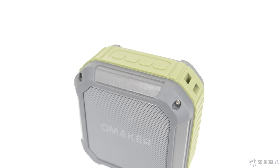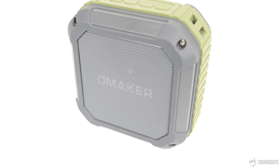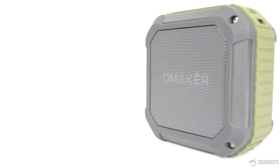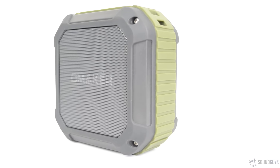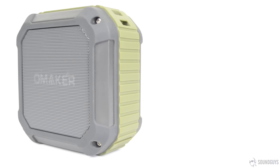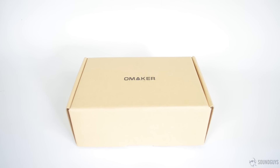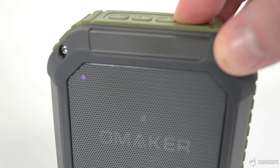You're not going to power a house party with the M4 — not even close. But all things considered, we were fairly impressed with the volume the speaker could pump out considering its small size. That said, you'll encounter some distortion with music as you push the speaker toward max volume. With podcasts or audiobooks, this is less noticeable. The M4, along with all speakers in this size and price range, isn't meant for enjoying the subtle characteristics of music. It's for hearing things. Period.